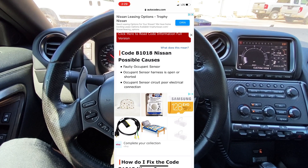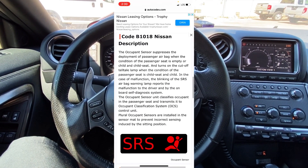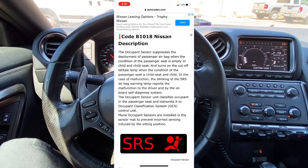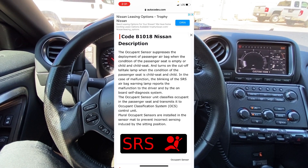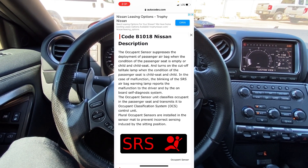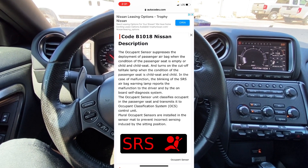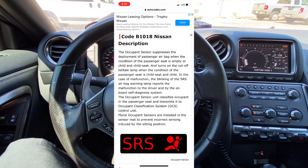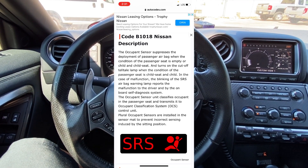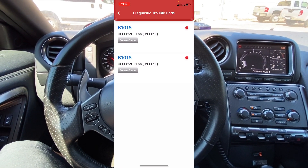It says B1018 possible causes: faulty occupant sensor, occupant sensor harness open or shorted, or occupant sensor poor electrical connection. Scrolling down it gives us a description — basically it's referring to the passenger seat. There's a sensor in the passenger seat that weighs the passenger and determines if they're underweight or possibly a child. In that event, the computer will turn off the passenger airbag so it will not deploy in an accident. Really cool information to have from the scan tool.